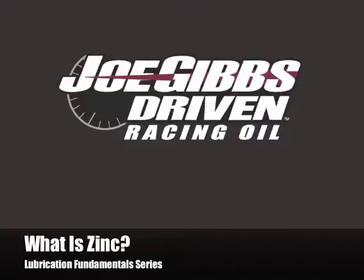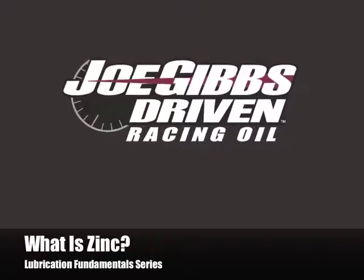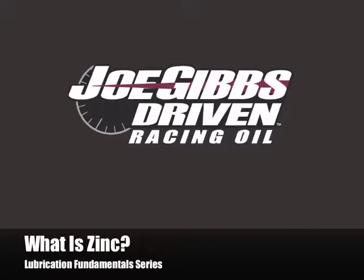Welcome to 'What is Zinc?' — the first installment in the lubrication fundamental series from Joe Gibbs Driven Racing Oil. I'm Lake Speed Jr., Certified Lubrication Specialist and member of the Society of Tribologists and Lubrication Engineers.